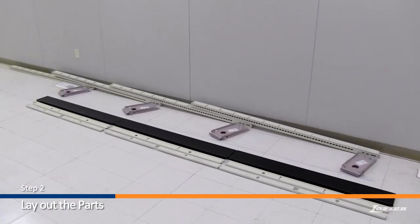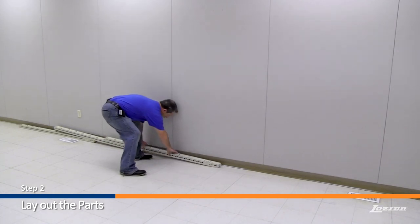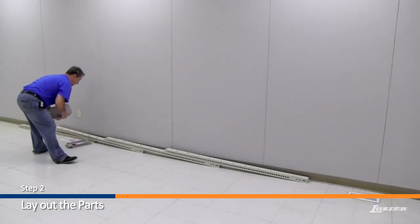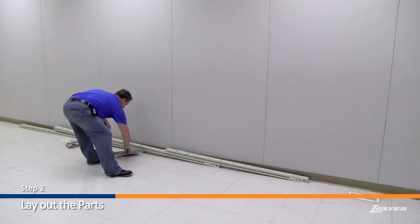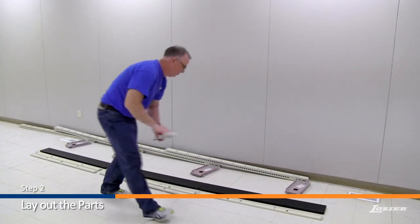Step 2: Lay out the parts as shown here. Place the uprights in the center, with the base brackets alongside, then the base fronts, center, and bottom rails alongside.